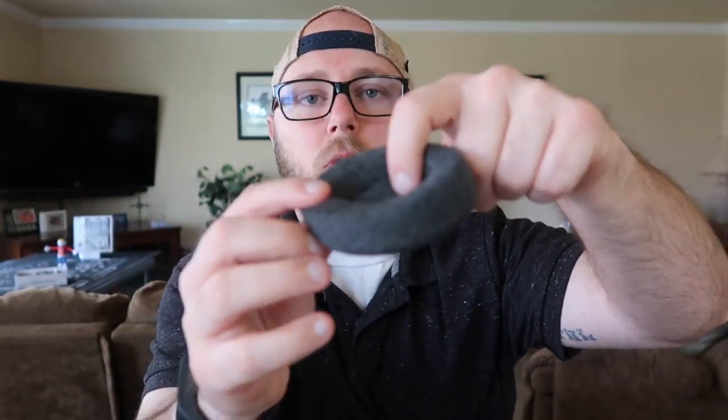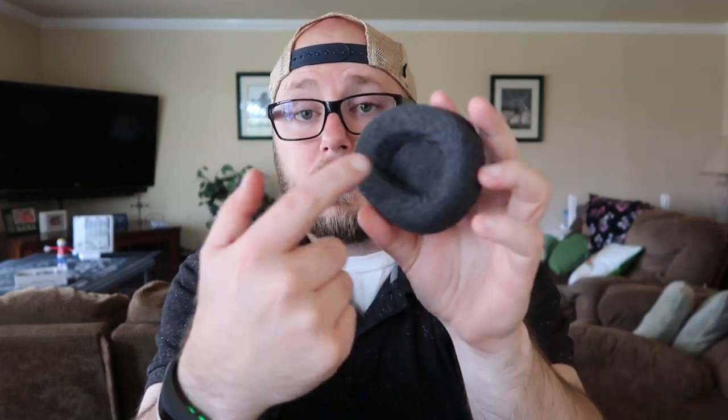Then there are the eye pads — look how deep these go. The problem with normal sleep masks is they lay flat across your face, which prevents REM sleep, and nobody's got time for that. With this one, you put your eye into the cup and your eyelashes do not touch it. It honestly feels like little clouds are on your face because of how comfortable it is.